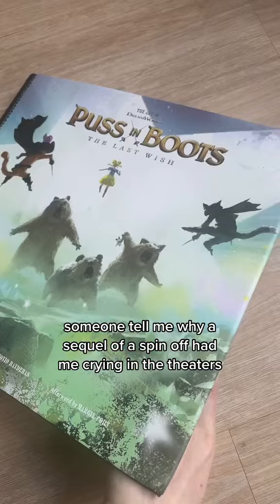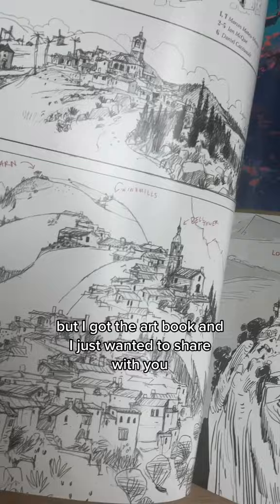I want to tell you why a sequel of a spin-off had me crying in the theaters. I know Puss in Boots came out a few months ago, but I got the art book and I just wanted to share it with you.